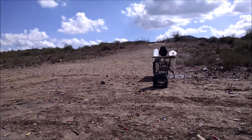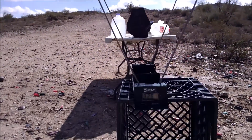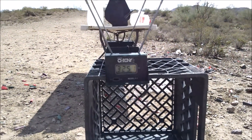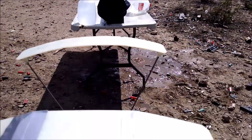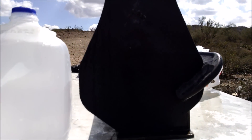[Shooting sequence with multiple rounds fired.]